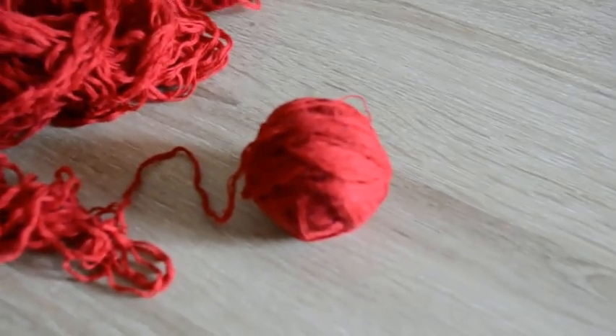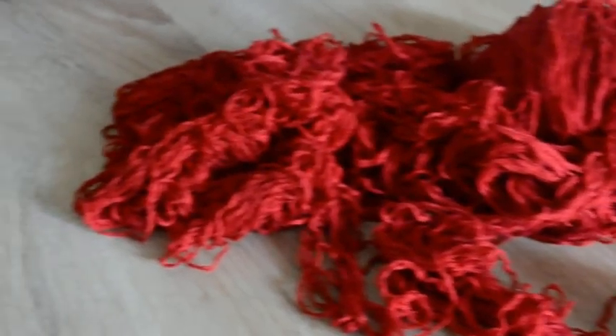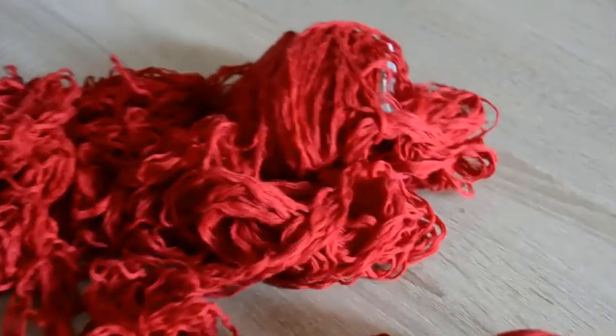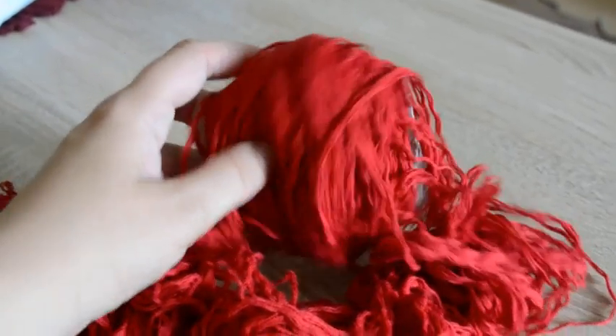Just look at this wonderful yarn barf. How did I end up with it? Well, I tried a yarn-related life hack, and dealing with this yarn barf gave me the idea to maybe review some crochet, knitting, and yarn-related life hacks.